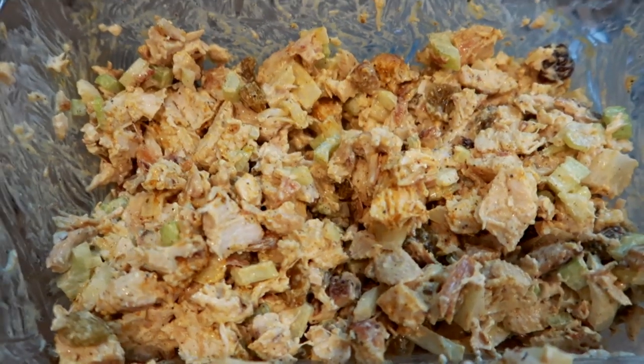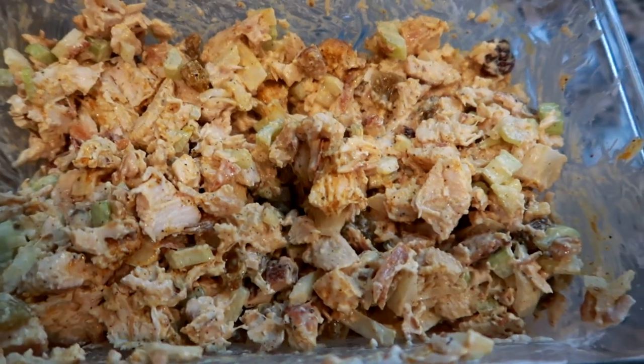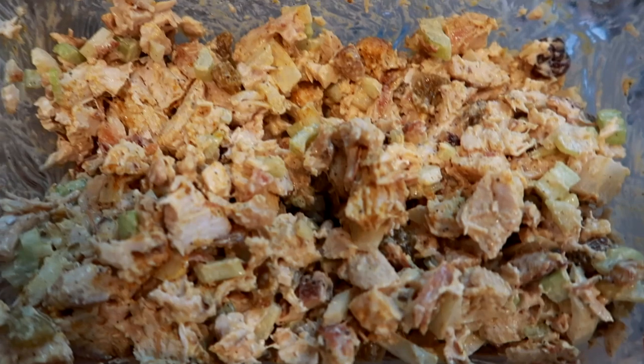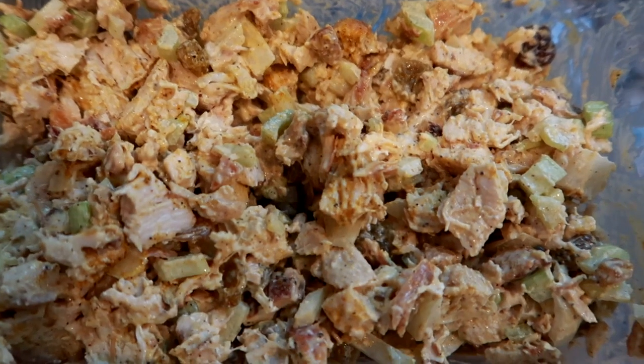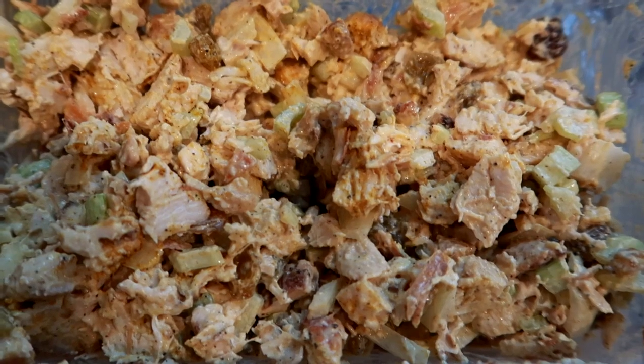Curried chicken salad is done! I would say this is about a pound and a half total — based on how much chicken I used, two large chicken breasts. I'm just going to go ahead and put this in the fridge. It's good to go for wraps or sandwiches, and I also like to put just a scoop of this on a bed of lettuce, so it's good for a quick lunch for the week.